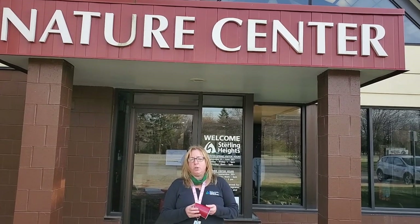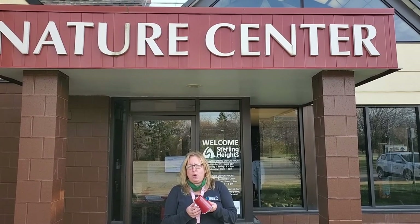Hello and let's talk turkey. We're also going to do a turkey call craft with items you may have at home.